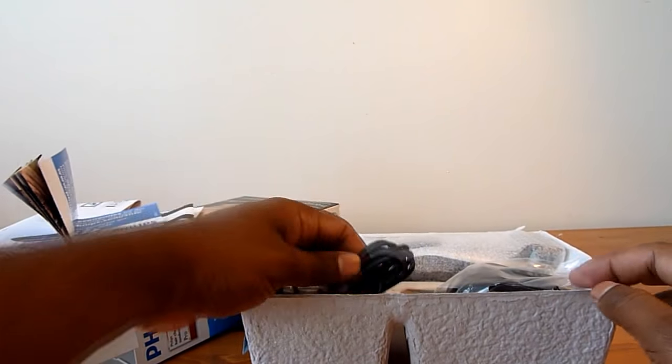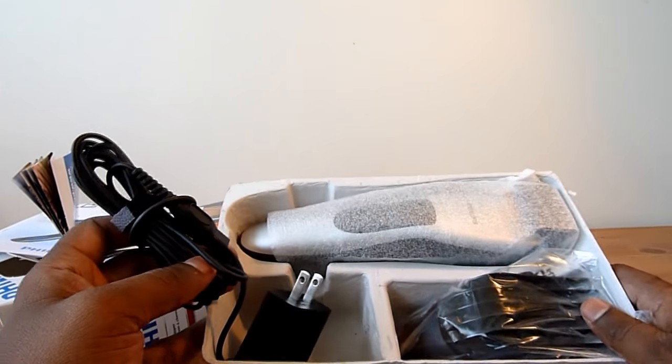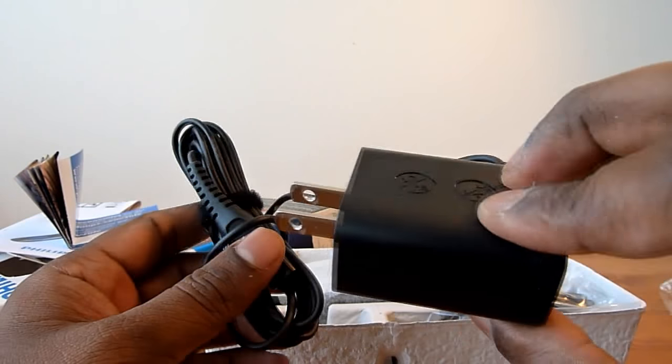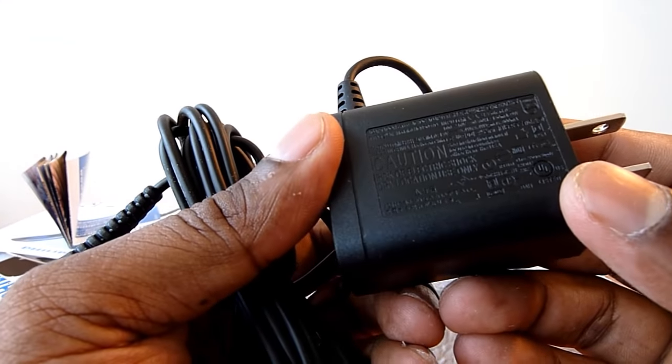Let's see what's in the pack. Here is the charger — it's a compact charger supported for 110 to 240 volts, and you can see that written right here on the charger itself.